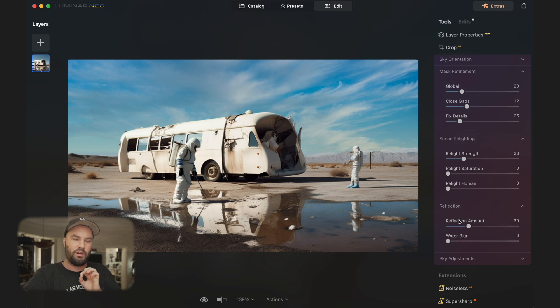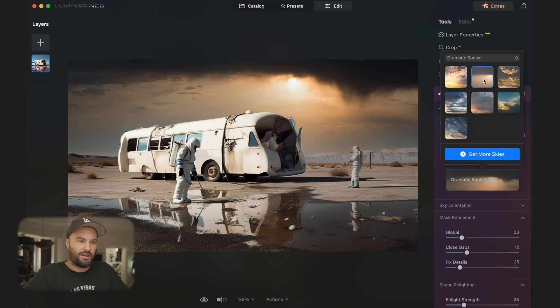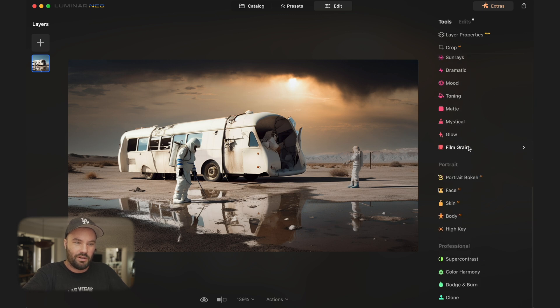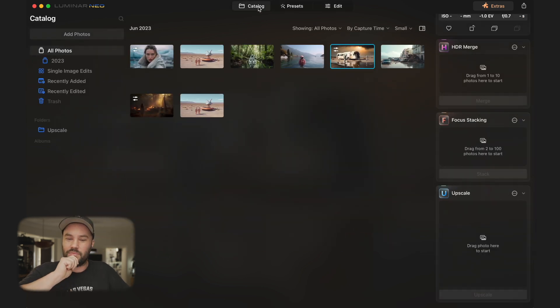If you really want to go crazy, you can try something like Dramatic Sunset and completely change the look of your image. If we also close the sky panel, go to Landscape and bring up the Golden setting a bit so everything feels warmer — look at that before and after. It's really changed this Mid-Journey AI art into something completely different. We're editing AI in an AI editing program — that's absolutely incredible.